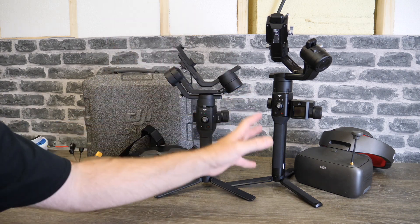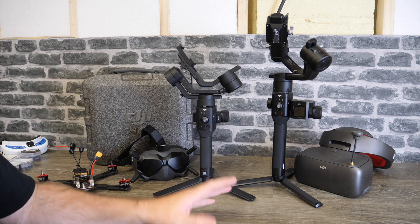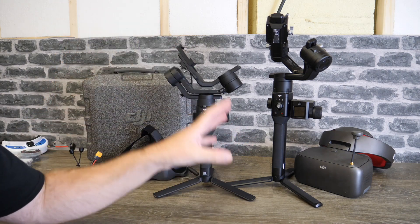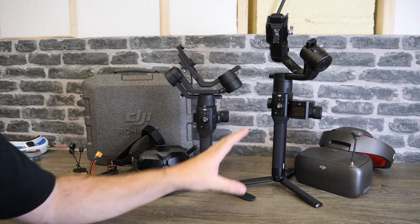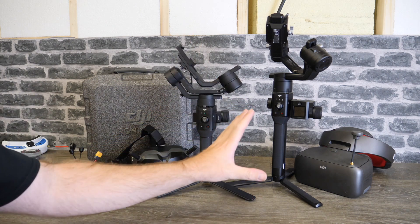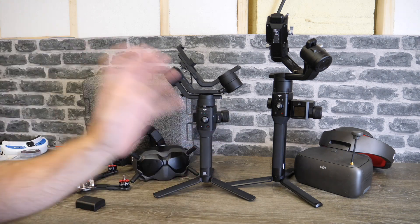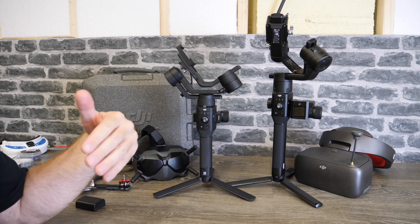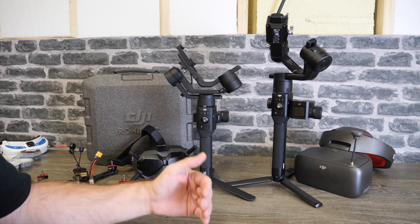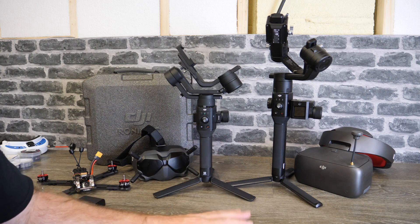Moving over to the Ronin S, the firmware version is 1.4.0.30. Before I mention anything else, there is no support for ActiveTrack or Force Mobile in this update. They are working on it and it is going to be coming at some point, however they are still optimizing it. What we do have in this update is support for the A6400 and A9 from Sony — the same as it does on the A7 Mark III — giving you the option of using autofocus with one cable or start/stop record with the other.